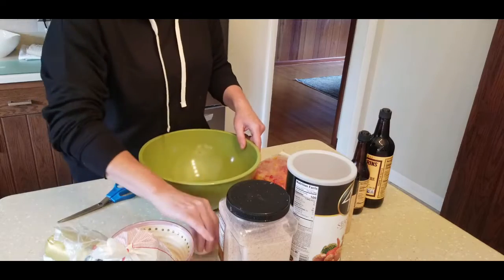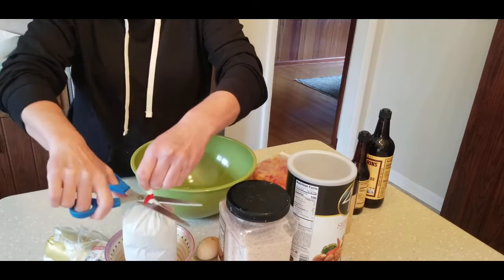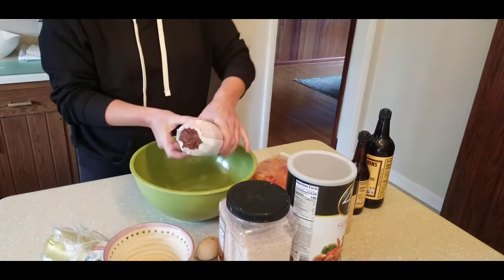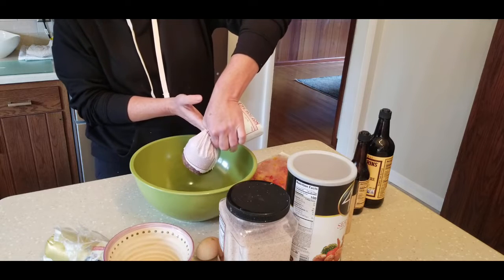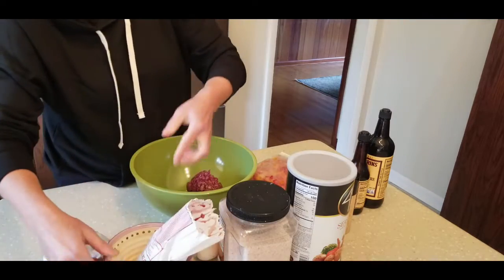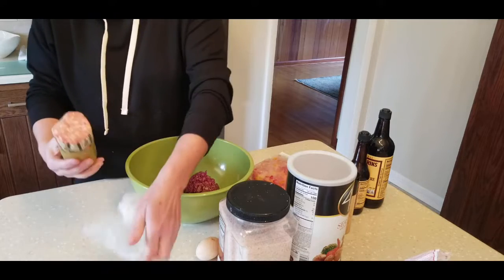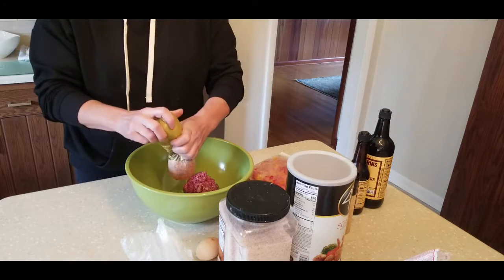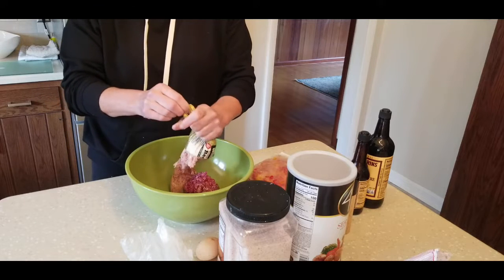We're going to start by just adding our meat mixture. We get our beef from a local farmer — we buy half a cow usually once a year — so it comes in these tubes, and these tubes are two pounds, so I used just one pound of beef. Then these tubes of Jimmy Dean regular sausage: you need one pound of that, so one pound of each.